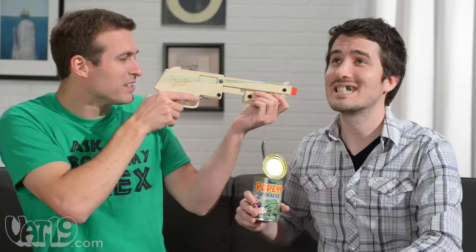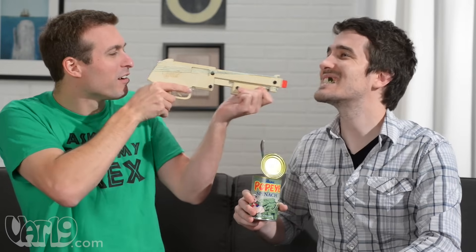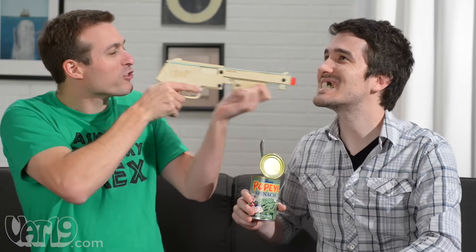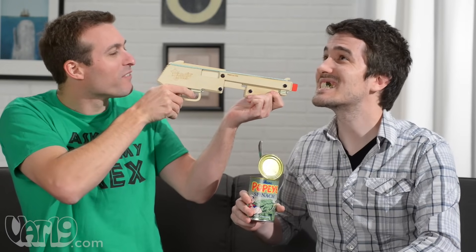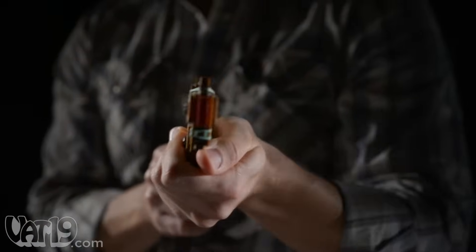Bandit guns are fun and safe with reasonable use — but have some common sense. Try the shotgun blast. Have a blast with Bandit guns. Buy them now at Vat19.com.